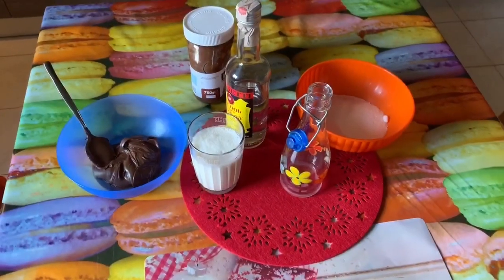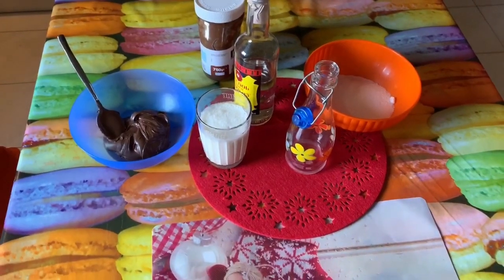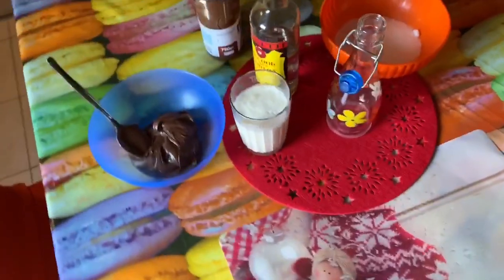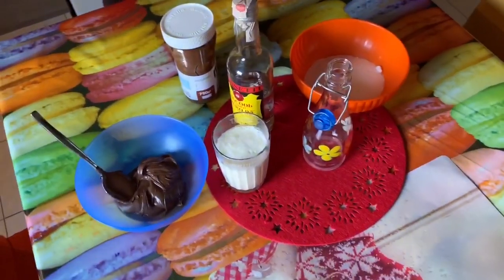Ciao a tutti, ciao a tutte e benvenuti in un nuovo video. Ci stiamo piano piano avvicinando al Natale, infatti ho già iniziato un pochino di sfondi natalizi, perché oggi voglio proporre una ricetta che sicuramente sarà adatta anche per le feste.